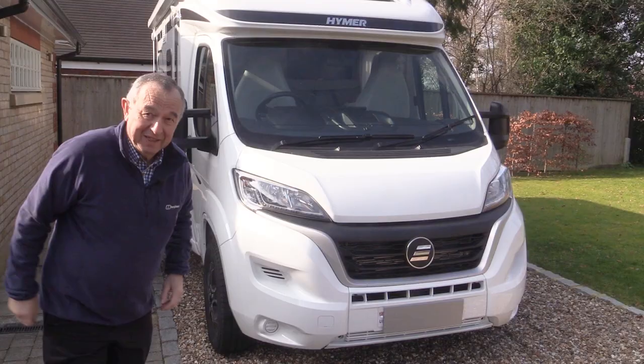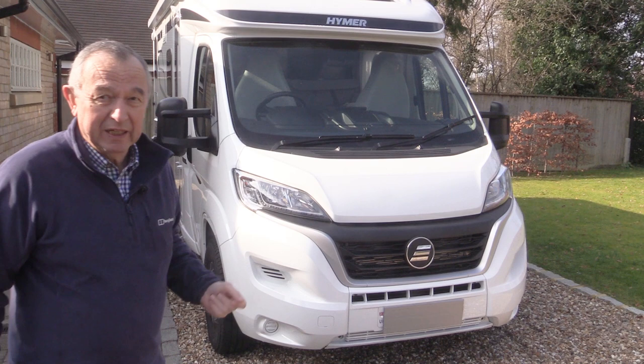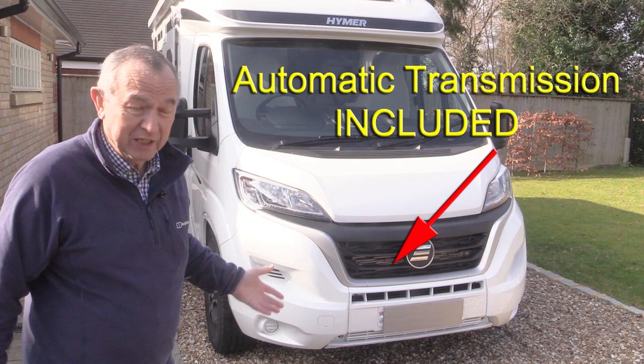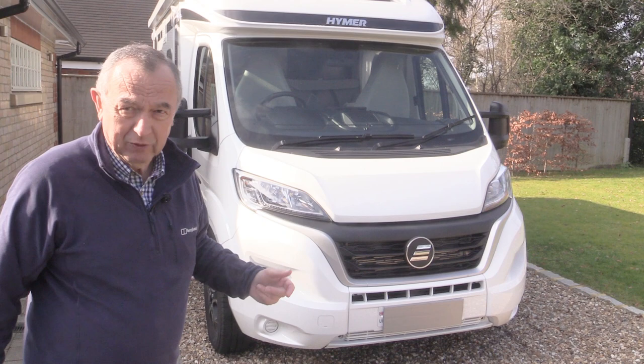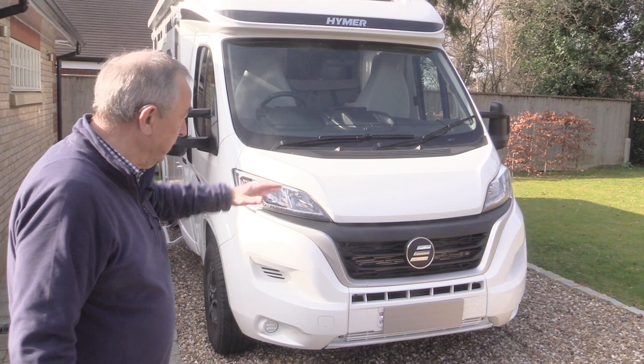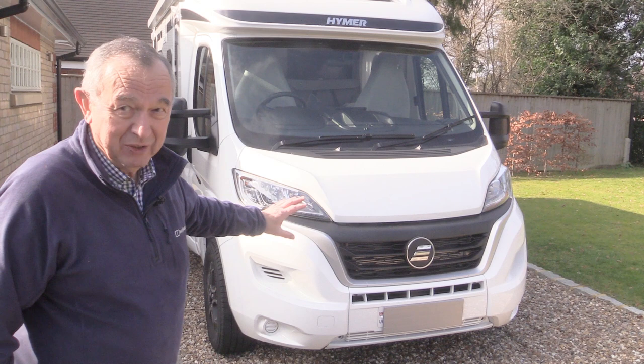The base vehicle is a Fiat Ducato 140 horsepower — I think it's just over 2.2, maybe 2.3 litre engine size. This model comes standard with automatic transmission, which is absolutely amazing, and there are a lot of other standard features inside which I think are astonishing. The Fiat itself works really well; we've driven it about 500 miles now. Future iterations may have a Peugeot or even a Citroën based vehicle, but the Fiat, Citroën and Peugeot Ducato-type vehicles are very, very similar.